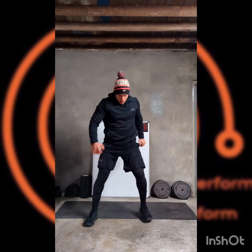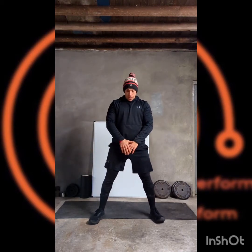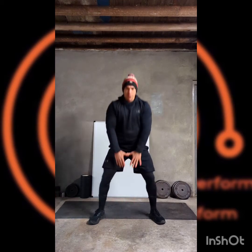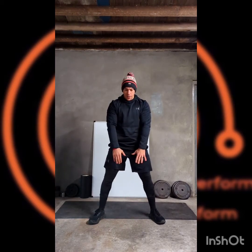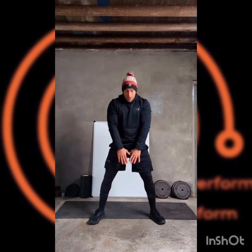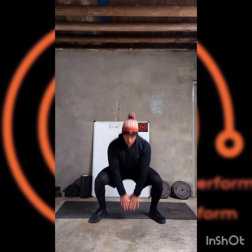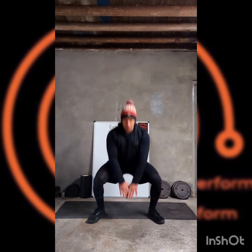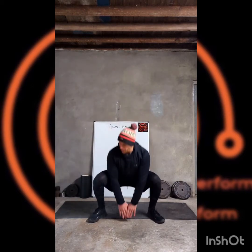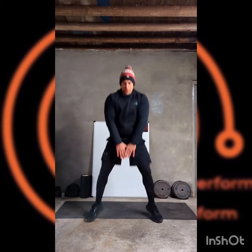Okay, slightly wider stance than a regular squat. Drop into that gap with the hands, and then bringing it up in intensity, we're going to add a little jump each time.